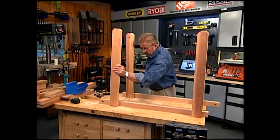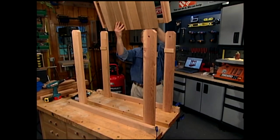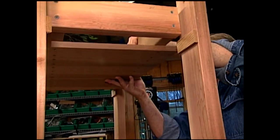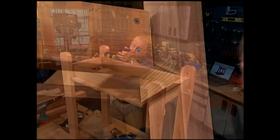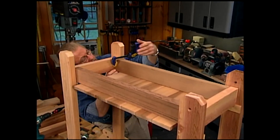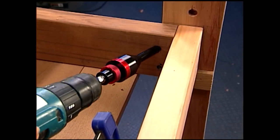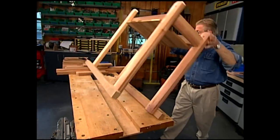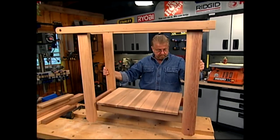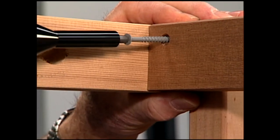At this point I'm building the project upside down on the workbench. I drop in the lower shelf, allowing it to rest on temporary support blocks I've attached to the inside of the legs. I clamp the shelf frame to the legs and permanently attach it with more three-inch rust-proof screws. Now I can flip the prep station right side up — it's clearly beginning to take shape. To complete the structural part, I insert the upper end rails and screw them in place.